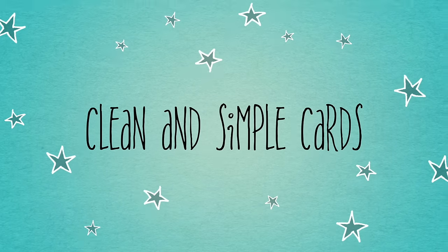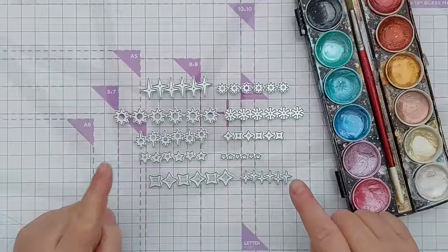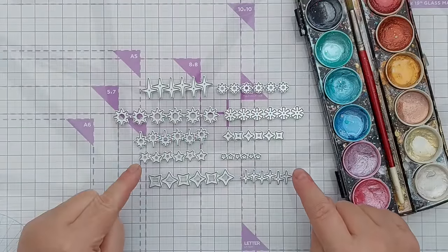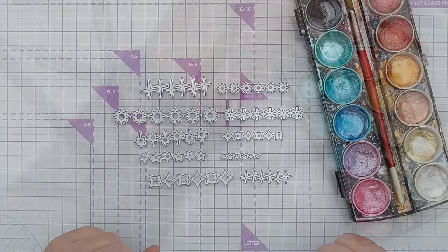Hello crafty friends, welcome to today's clean and simple card making video. Today I'm going to use these confetti dies to create some metallic confetti that I'm going to use on the front of my card.